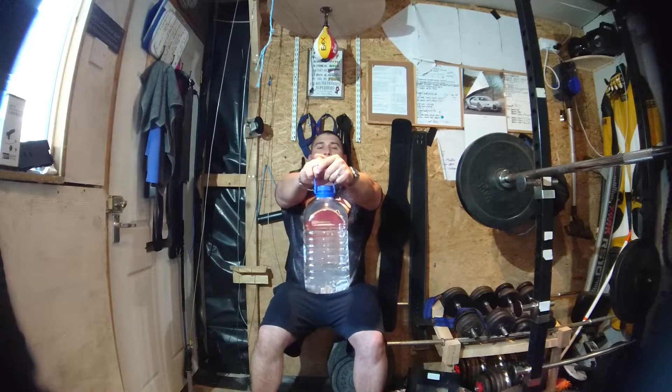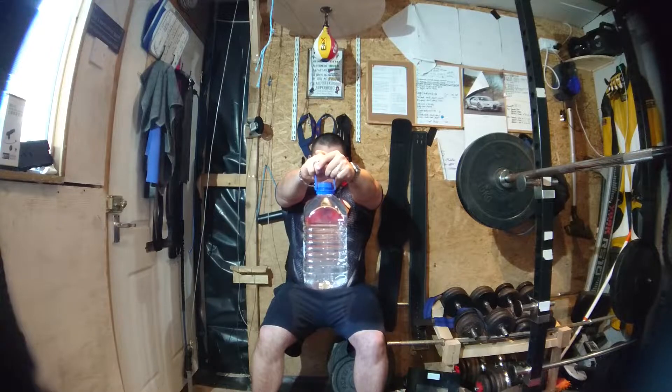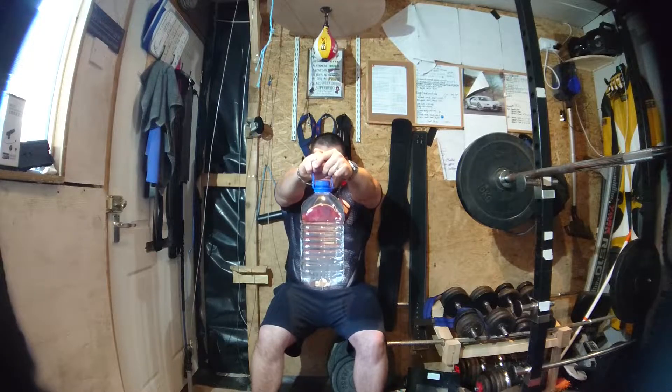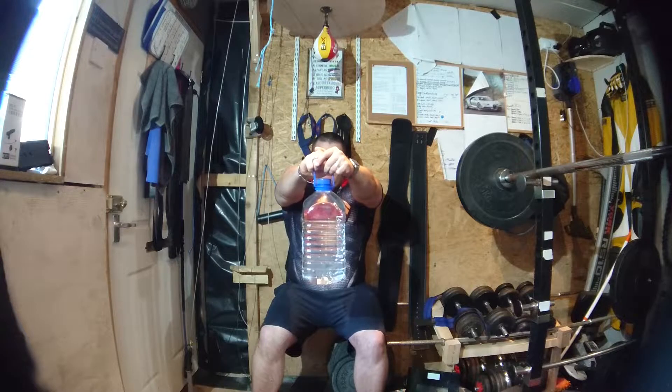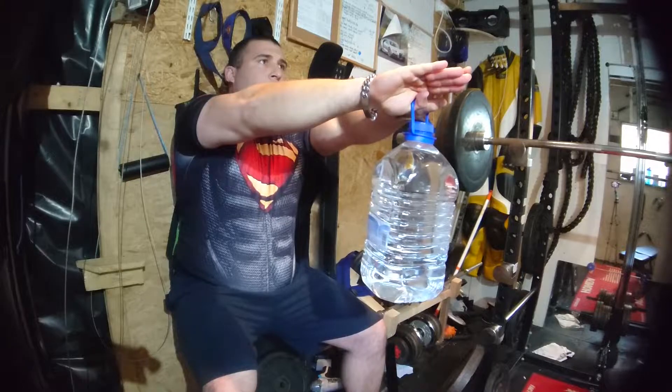Next exercise: we've got this stress position — literally sitting down nice and low into the position as if you're sitting down onto a seat. However, your back's up against the wall nice and flat. Make sure your feet are just slightly more than shoulder width apart, and hold your arms up nice and straight, keeping the weight out there, holding it as long as you can within 30 seconds.